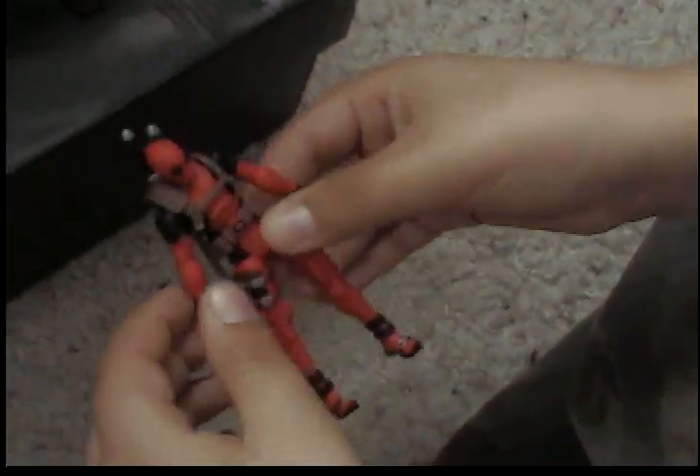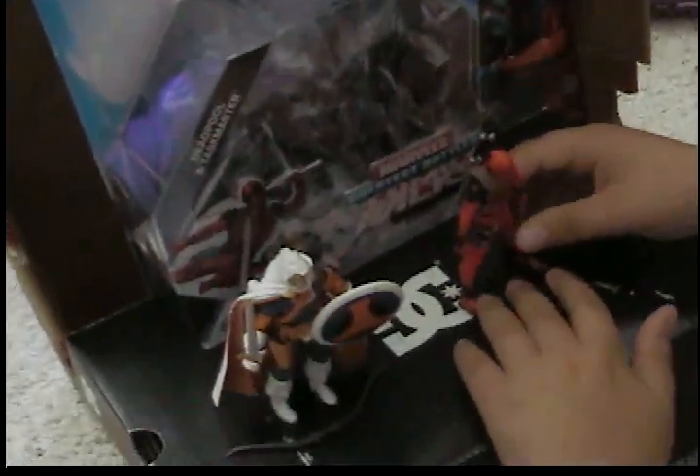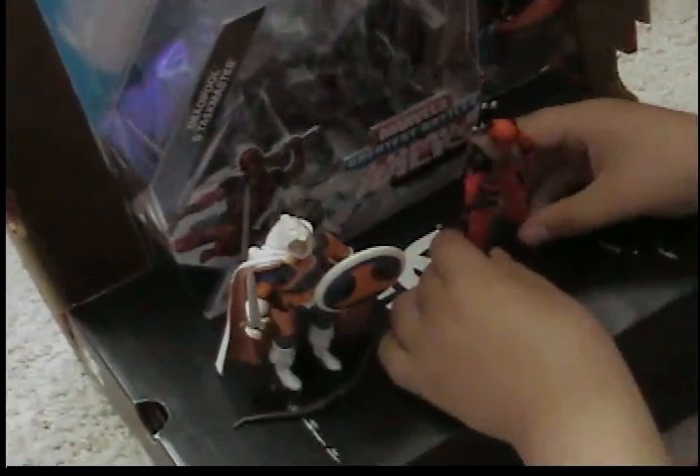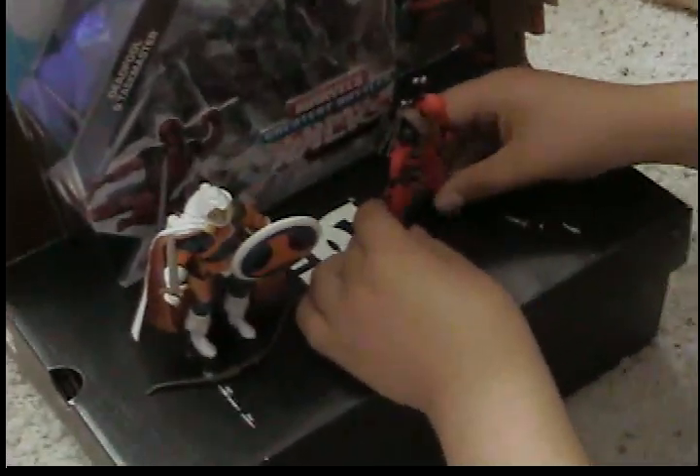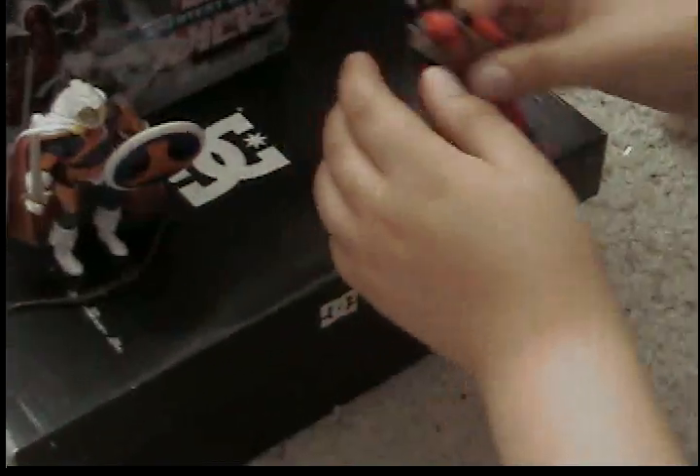Look at this other figure — when I try to set him up he doesn't stand because he has loose joints. That's why I don't want any loose joints on this guy. It ruined my first one; not going to ruin my second. It's also kind of hard to stand because of his small feet.